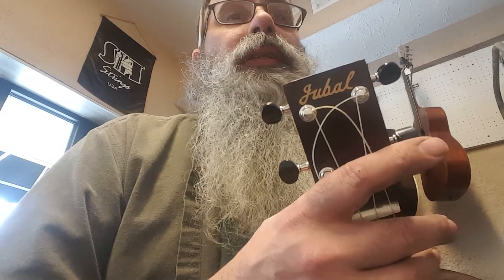Hi folks, this is Steve from Aaron's Music. I haven't trimmed it yet — it looks like a hippie. This is a Jubal Soprano Ukulele.